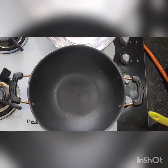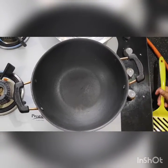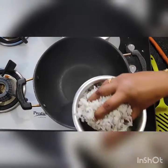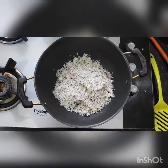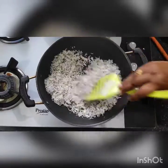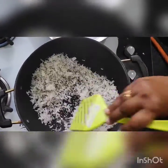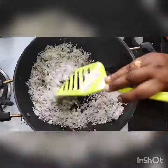First I will roast all the ingredients one by one. I have taken one bowl full of dry coconut. I will roast this dry coconut till it turns light brown. Roast it on a low flame.